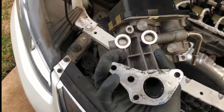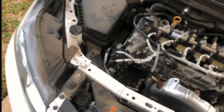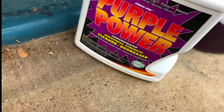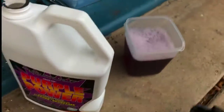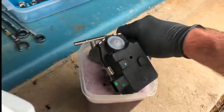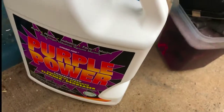I'm going to see if I can clean it. Based on reviews online, the best products people have used are Purple Power and carburetor cleaner. I've got a container here that will cover the valve without getting the electrical component sensors wet, and I'll put a little bit more in.